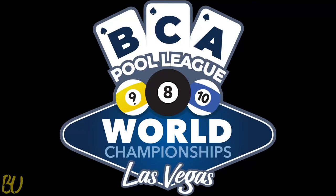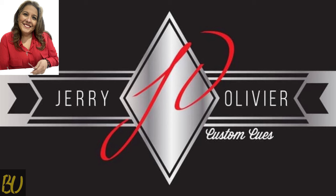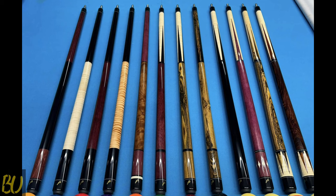Hello, pool players. I recently attended the BCA Pool League World Championships in Las Vegas, where I had the honor of meeting Lori from Jerry Olivier Custom Cues. If you love beautiful, affordable, high-quality custom cues, then stay tuned, because you're in for a treat.